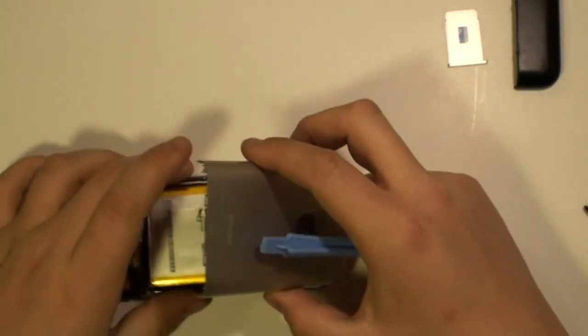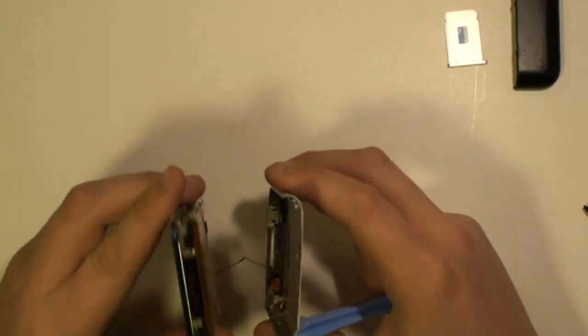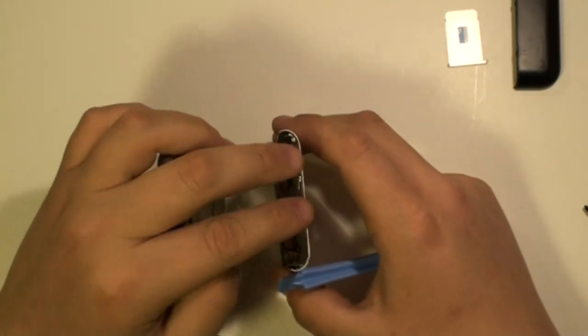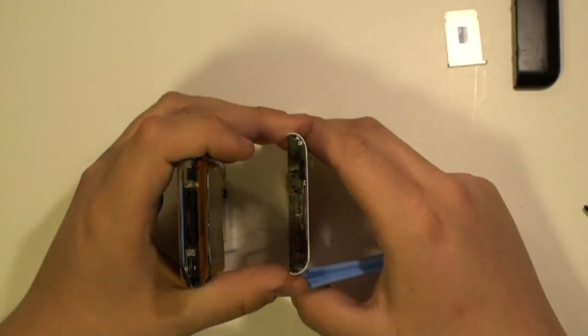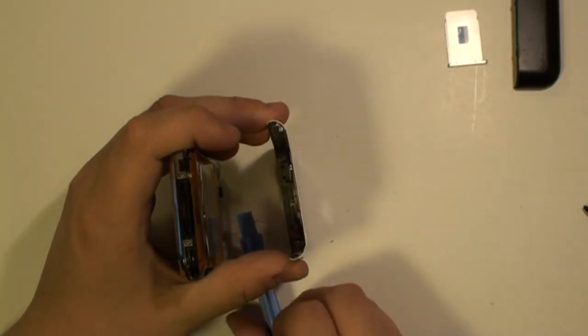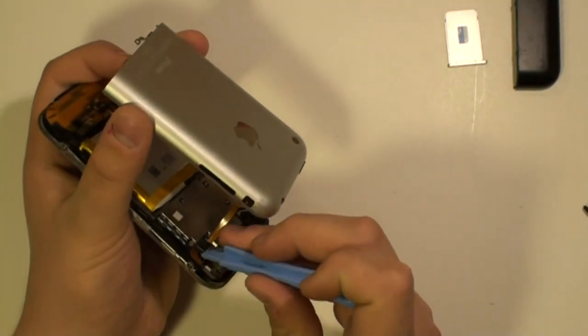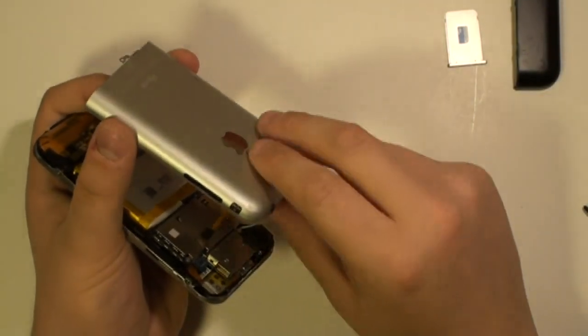Be careful when removing the cover as it is still connected with a ribbon cable. Release this ribbon cable with the safe pry tool as being shown here now in the video. You can now completely remove the back cover.